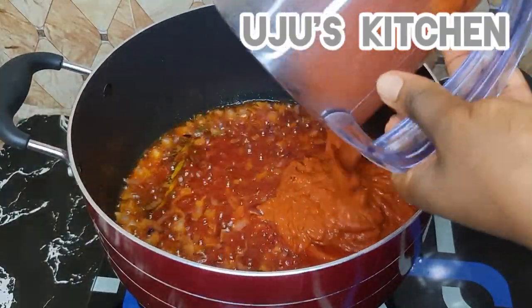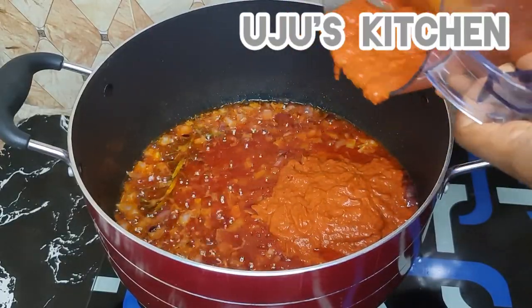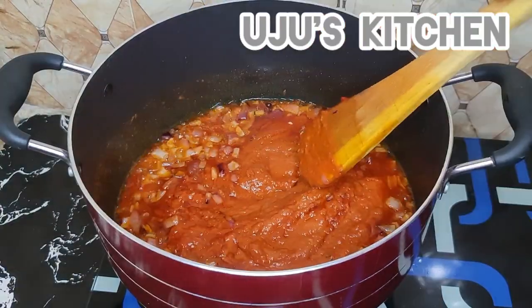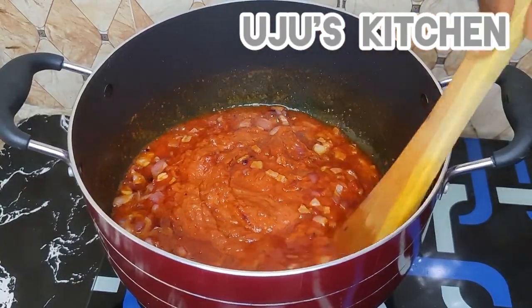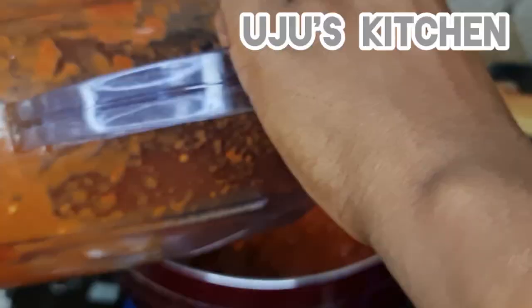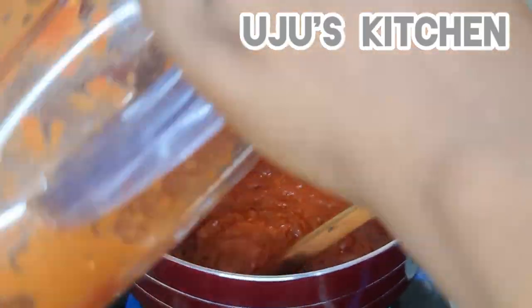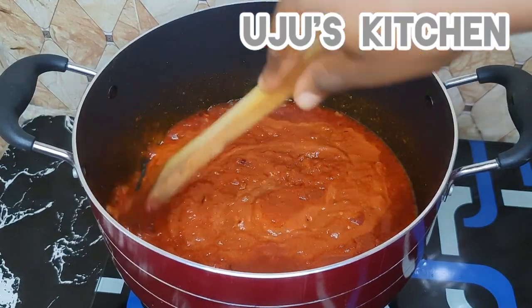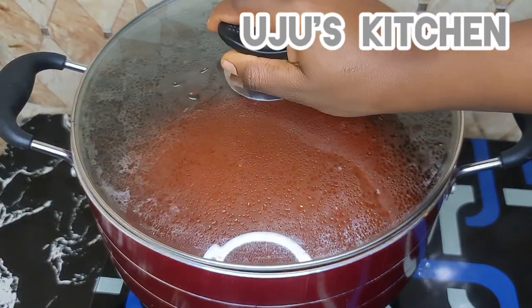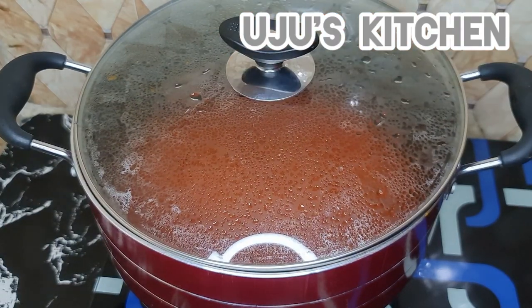I already cooked my blended pepper mix before frying it, so it won't take long — I'll just fry it a little bit. I'll also add some water to the jar to help get all of the pepper mix out completely. No waste!